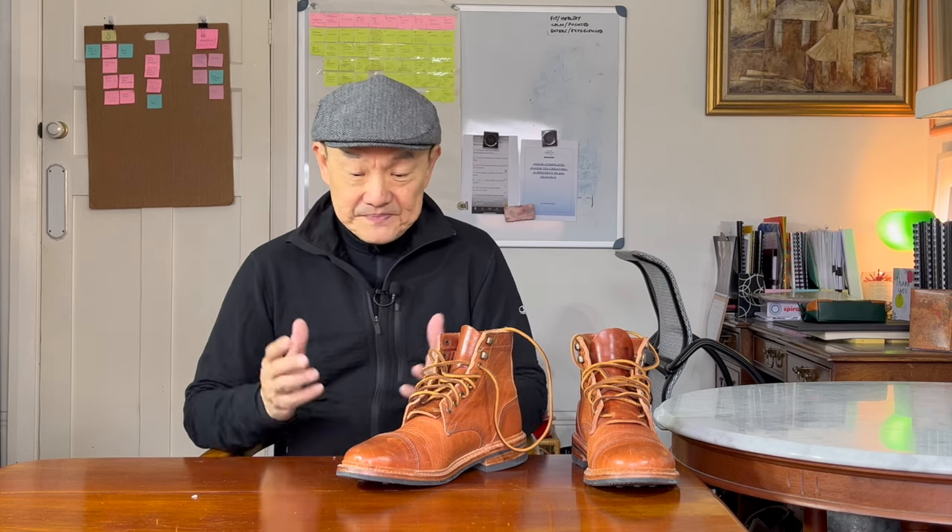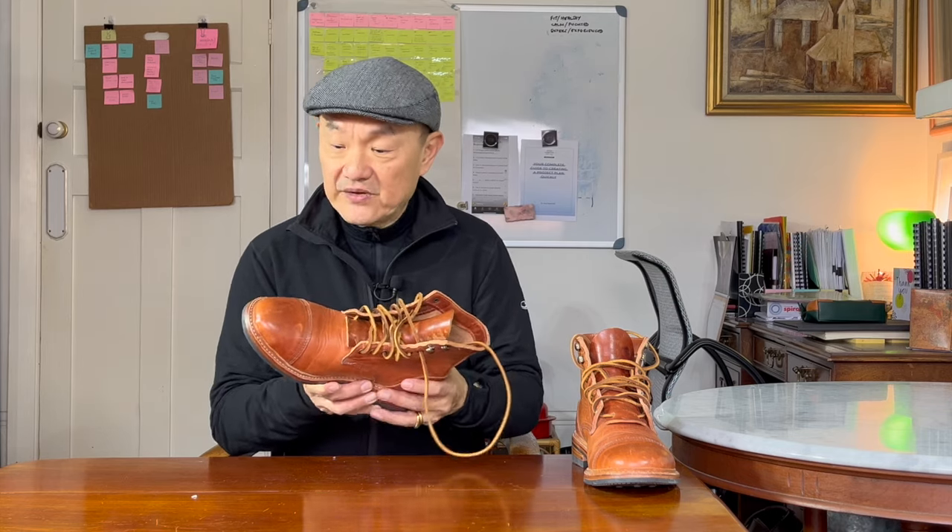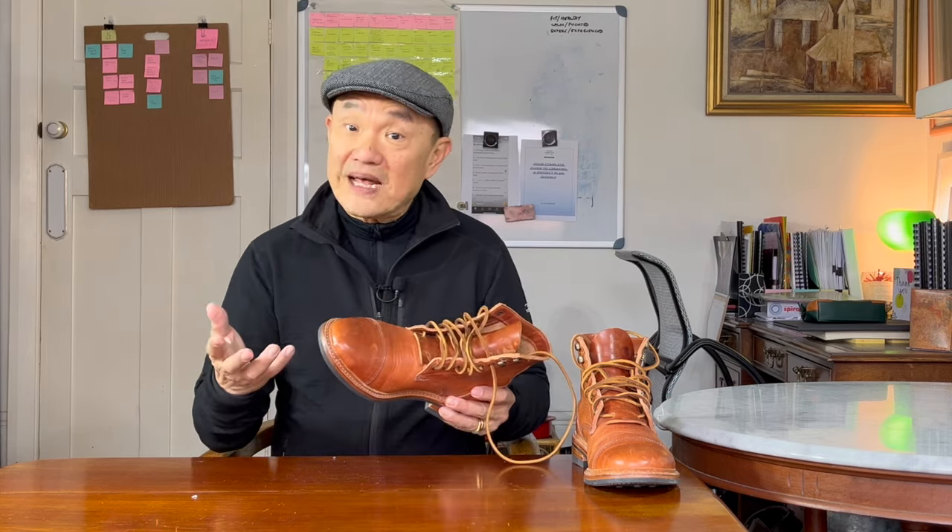I'll put a link to their website in the description below. From what I've seen, all their boots are now hand-lasted, which, due to the expertise required and the labour intensiveness, is reflected in the price. They're all 360-degree Goodyear welted, but with different welts — either a split reverse welt or a flat welt.